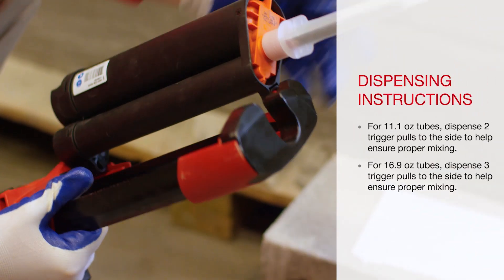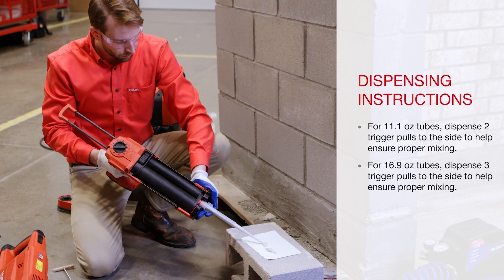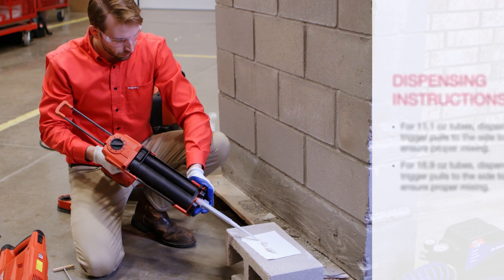It is important to note that when drilling into hollow base materials, set the hammer drill to rotation only. This helps prevent the base material from spalling on the other side.